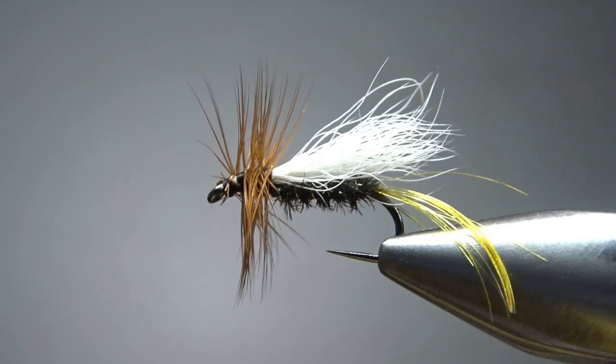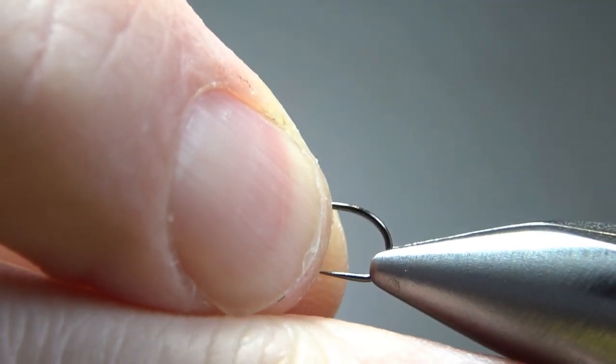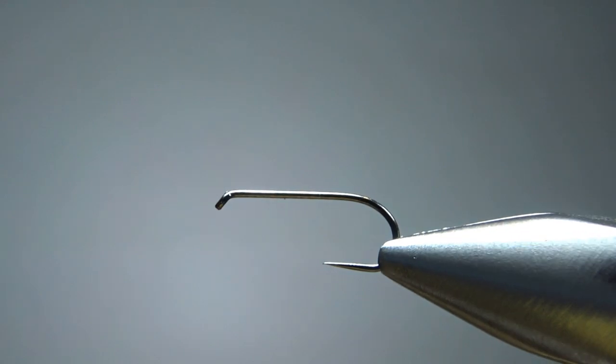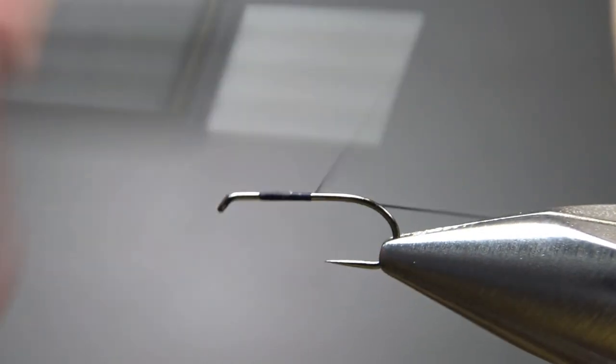The Pattern Encyclopedia only gave one size — a 14. So I'm going to tie it on a 14 barbless dry fly hook. I'm sure you could go a little bigger or even a little smaller if you wanted. I'm going to use some black thread and put a base down to about where the barb was or would have been.